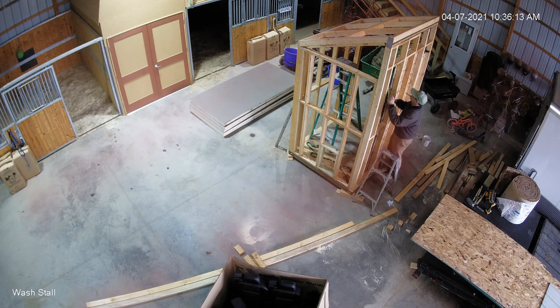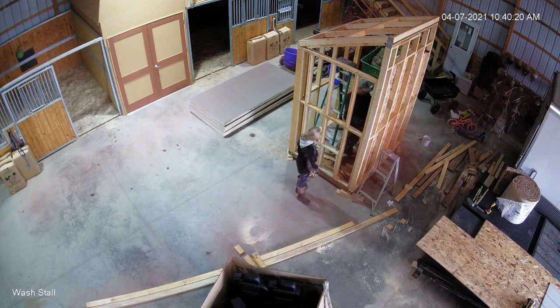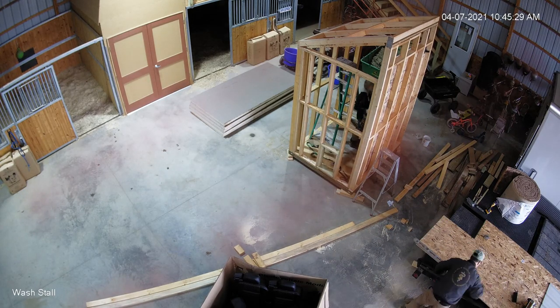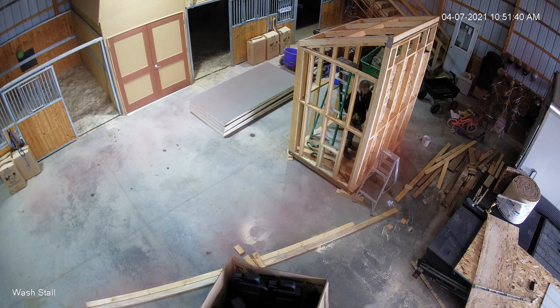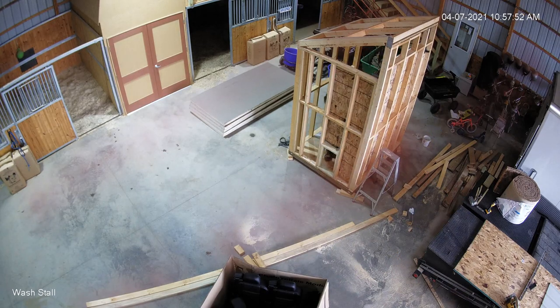We're going to take the external run she already has, put it up on green-treated boards, and attach it to this coop with a chicken door. You can see I've framed in the chicken door at the bottom. Now we're sheeting it with OSB — excuse me, not plywood, which has gotten awfully expensive. Two of the walls are done in half-inch OSB and the ceiling in three-quarter inch. That's just the way it is because those are the scraps I have.